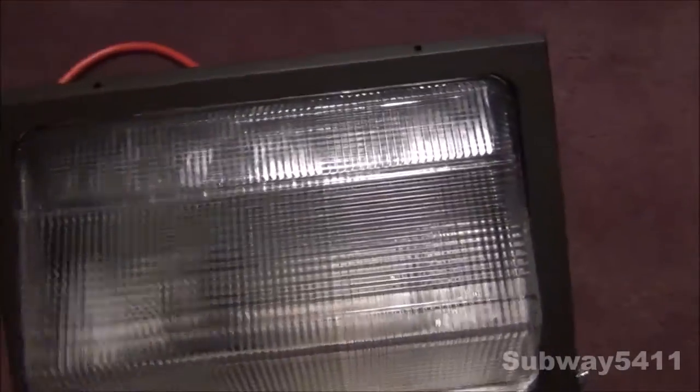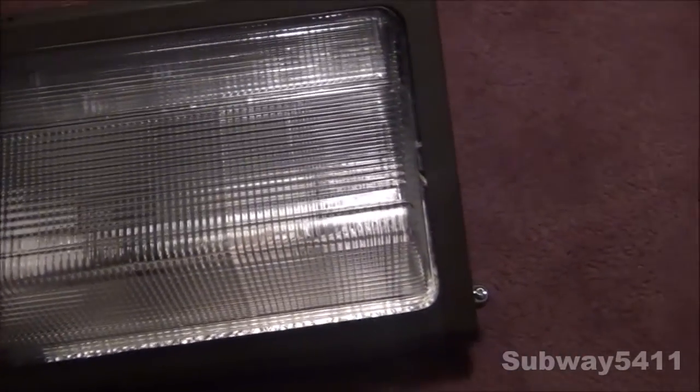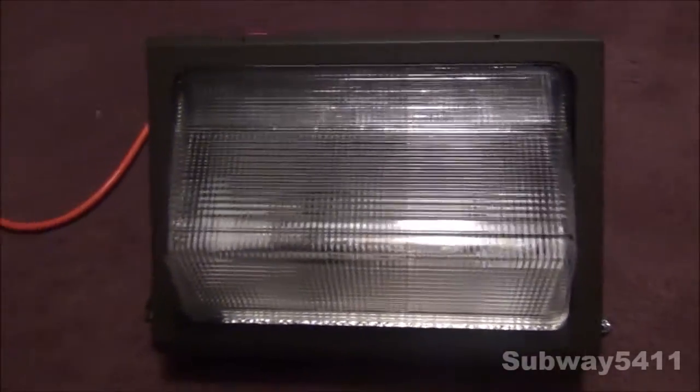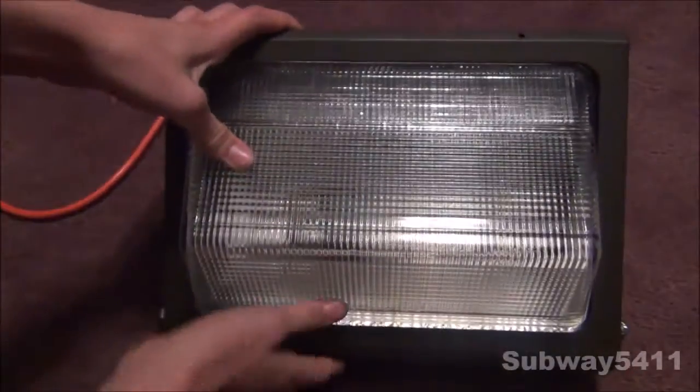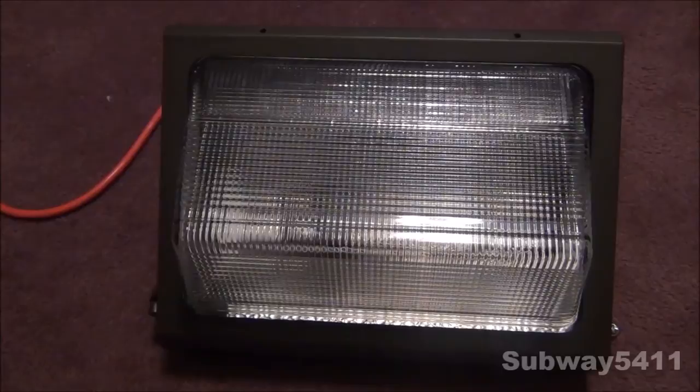This lens also has a crack right here, so that was kind of cracked, but it still holds its place. It's a pretty nice fixture - it's very similar to my Cooper Lighting Z-Pack fixture.